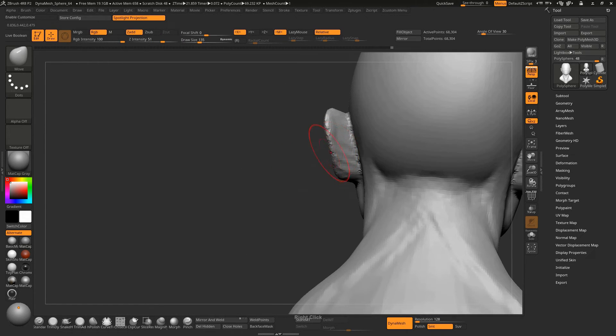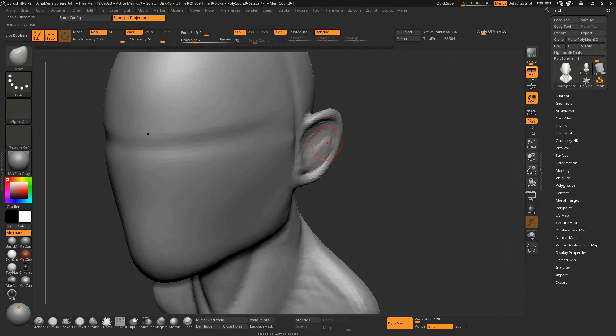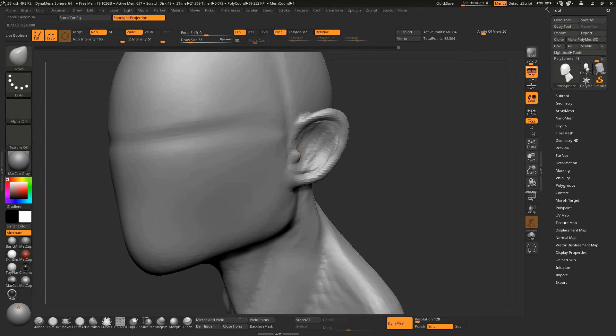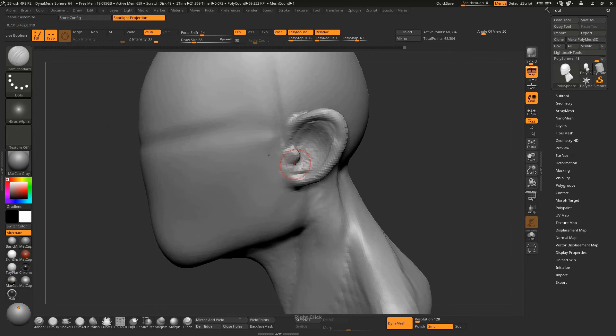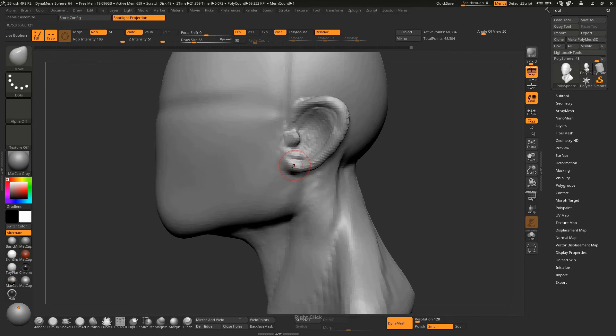I wanted the ear to stick out a little bit more from the middle. Take away more clay from the ear, take a very small brush, take the Damn Standard brush again and create a crease over here, then push this down. Now you are almost done with the base mesh.